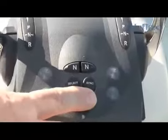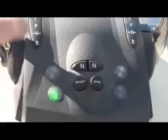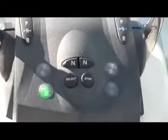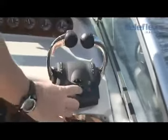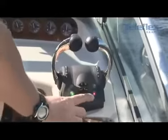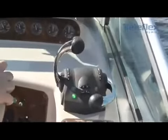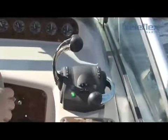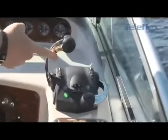Another feature on this control head is the sync function. This allows you, as the boat owner and operator, to use just one lever to control multiple engines, transmissions, and stern drives. To use the system, all you do is have the levers matched up and push the sync button — you'll see the red light comes on. Now I can drop back one lever, and as you can see, the boat continues to operate as it was with just this lever in control.